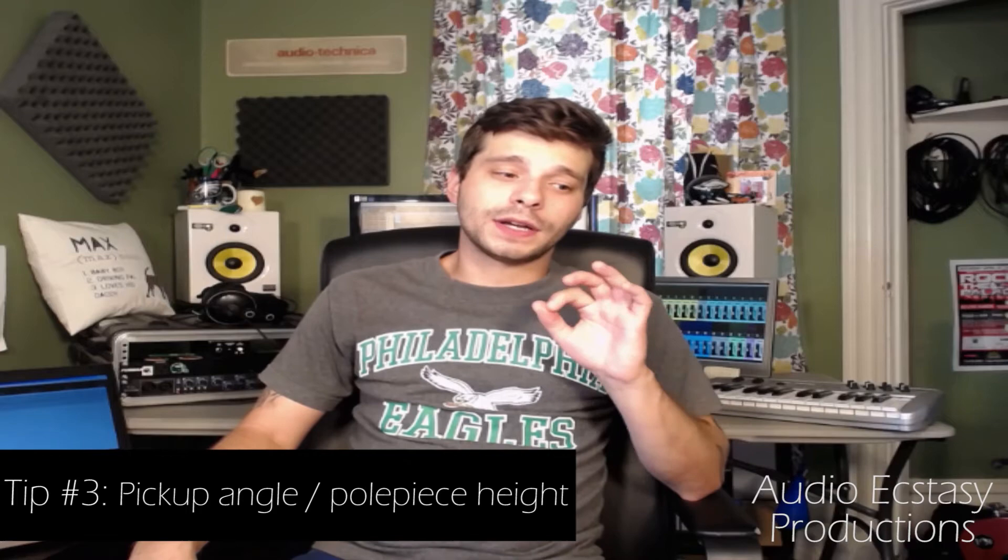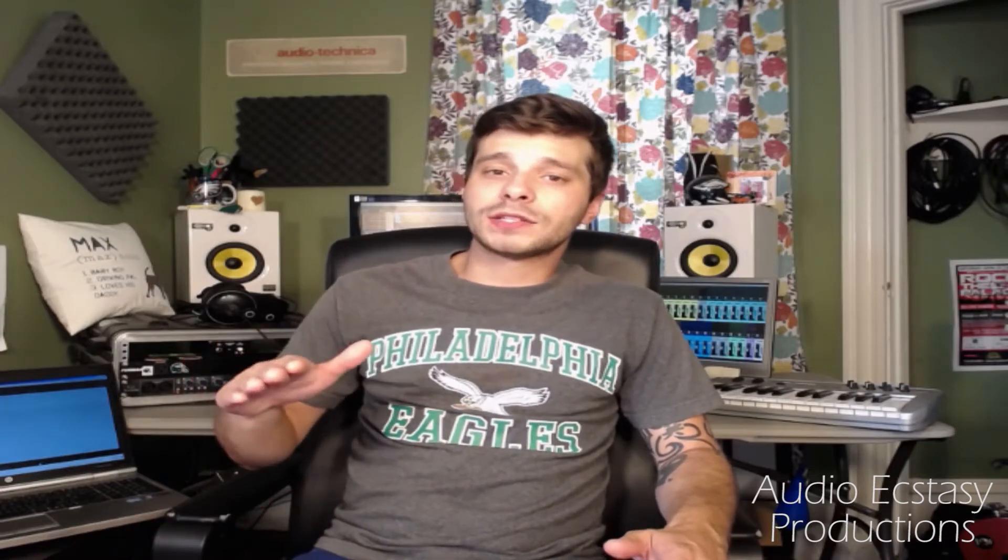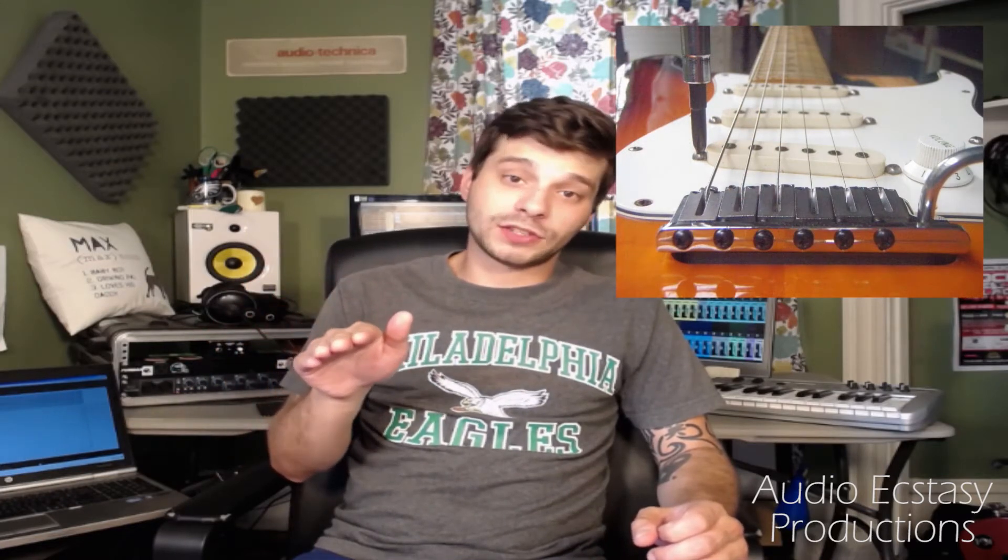The next tip also applies to pickups: the angle of your pickup and the height of the pole pieces. Adjusting the angle of your pickups generally gives you a balance. If you want less bass, you pull the bass side of your pickup away from the bass strings — same for treble. For example, I find a Telecaster bridge pickup to be really bright, and I angle it away from the treble strings a lot on mine because it gives a better balance and makes it more usable.